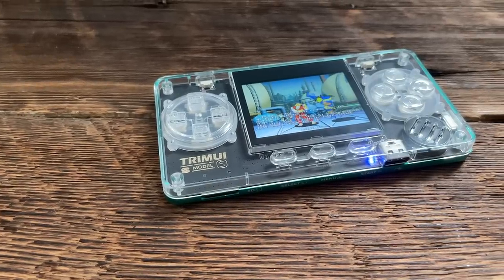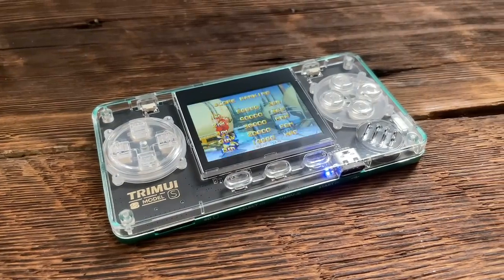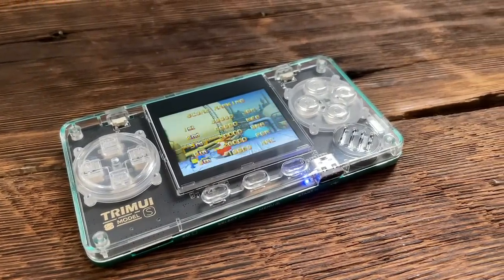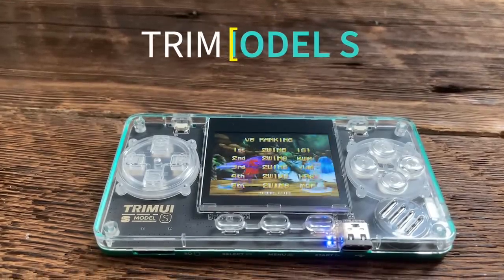Hey everyone, this is Ross from Retro GameCore. If you watch any of my other videos, you've probably come to the conclusion that I'm a bit of an optimist. When it comes to these devices, I like to take all of them in and try to figure out what it is I like about them and some of their redeeming qualities.